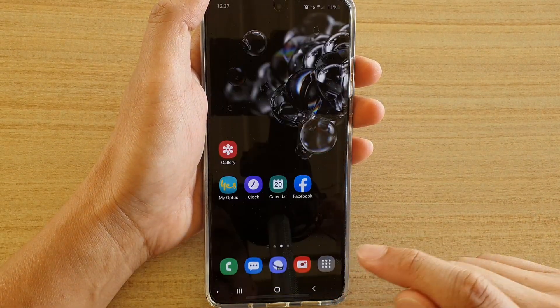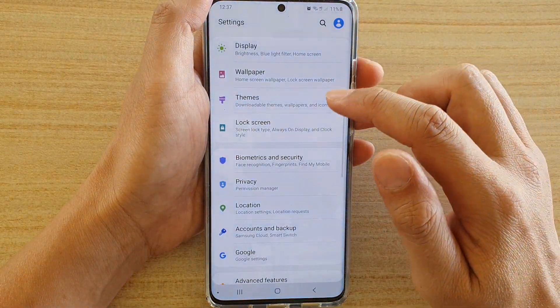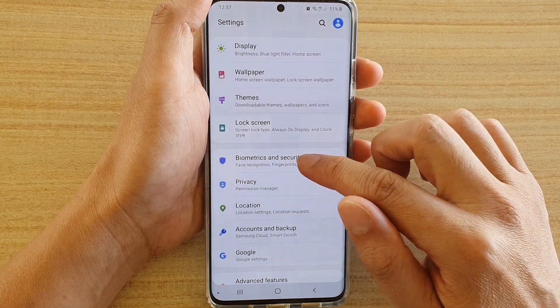First, tap on the home key to go back to your home screen. Then swipe down at the top and tap on the settings icon. Next, tap on biometrics and security.